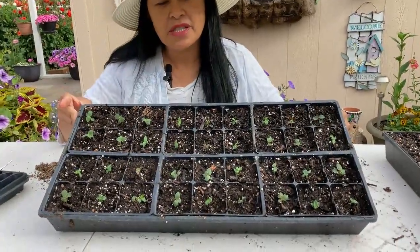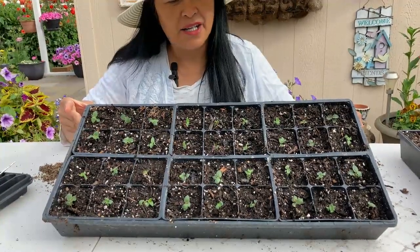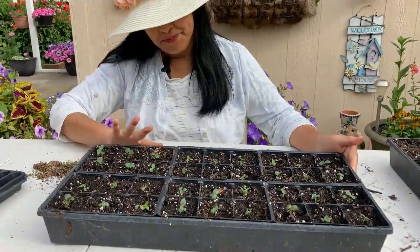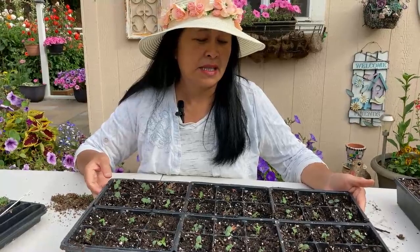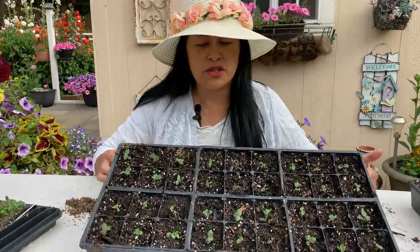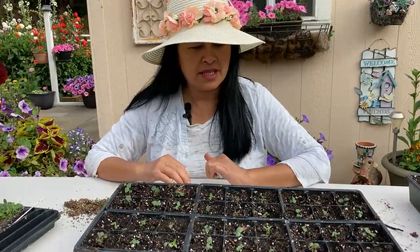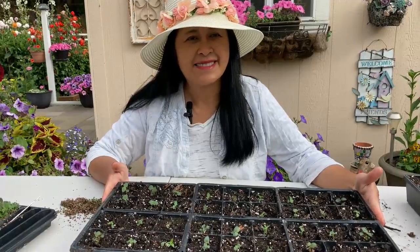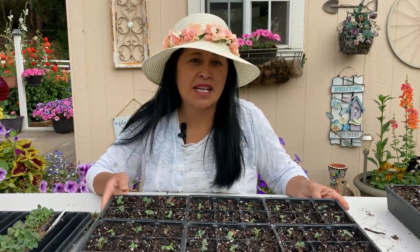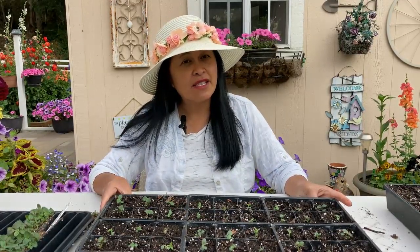Okay, so this is what it looks like — we're going to put this in the greenhouse and keep an eye on it, make sure that it doesn't dry out. We do use water with some weak strength of Miracle-Gro, just to make sure that they're getting nutrients. That's pretty much it. I hope that was helpful for you guys. I'm going to put a slideshow at the end of this video of the snapdragons when they were blooming earlier this spring. I hope you guys enjoyed this video. Thank you so much for watching. Please remember to subscribe. See you guys next time.